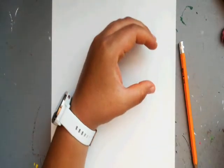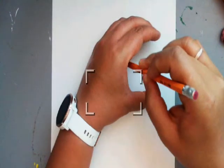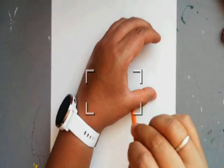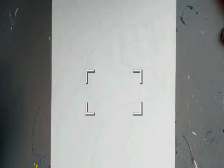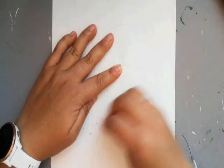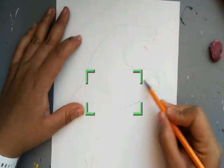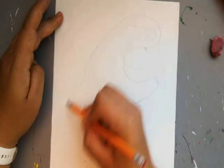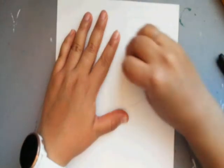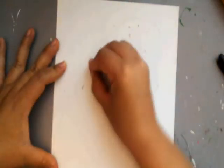All right, let's get started. We are actually going to trace our hand and a little bit of an arm. Mine's going to be different because I have my watch on. You're just going to make a C with your hand and you're going to trace it on the paper. You want it to have that C — the top part of your hand and your arm, and the bottom part of your hand and your arm.